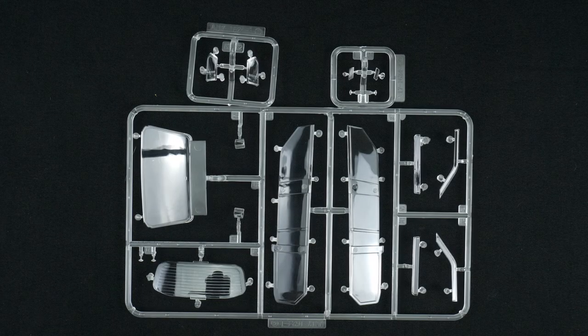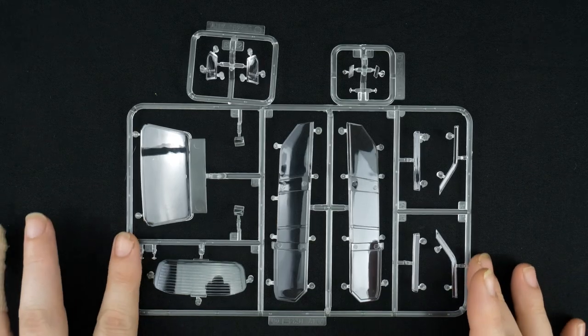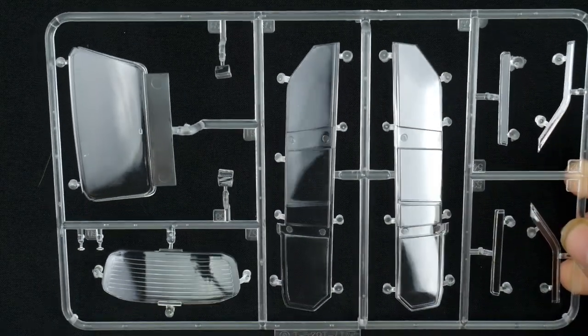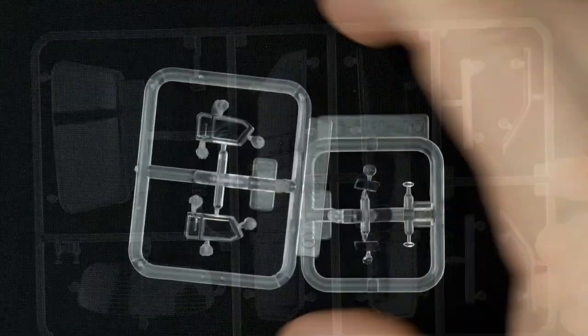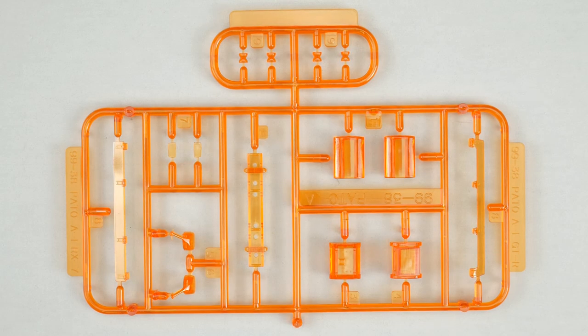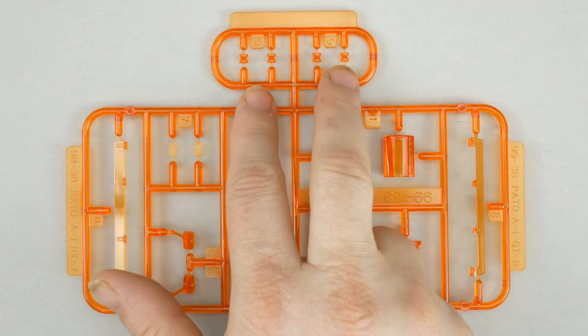Now we're going to take a look at the clear parts trees. First, the main clear parts tree, which has the front windows, side windows, and vent pieces. There are also headlight lenses and lower fog light lenses, which you won't be using. Then there's the clear amber/orange parts tree — you'll only be using a few pieces: the light bar lenses, the light bar base, and maybe the flashers up top.